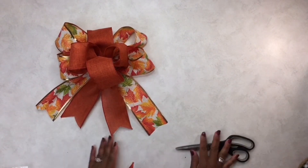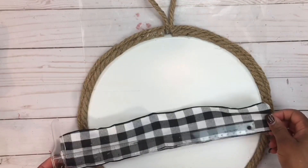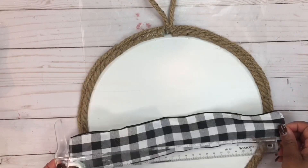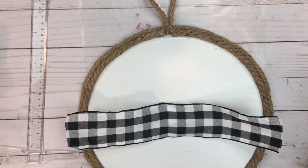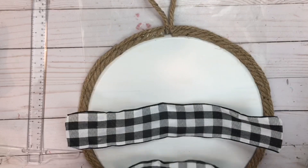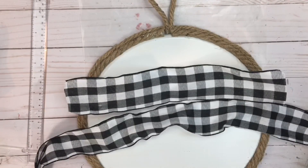On to the next bow creation. For this next bow we're going to create eight loops. With this particular loop-bow technique, we're going to need three pieces of ribbon: one at 15 inches and two pieces at 20 inches long.